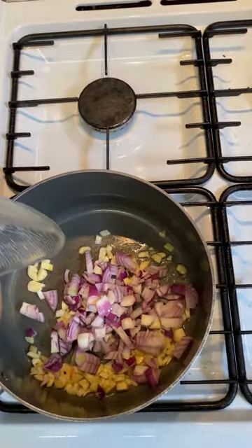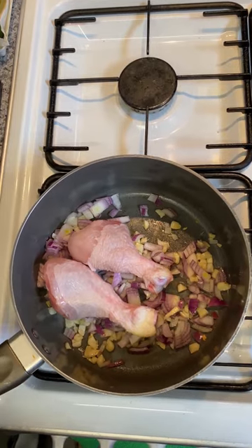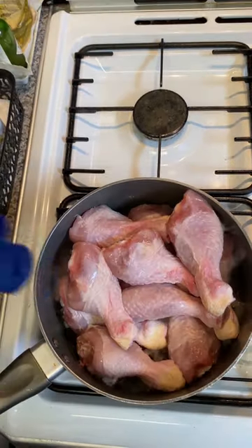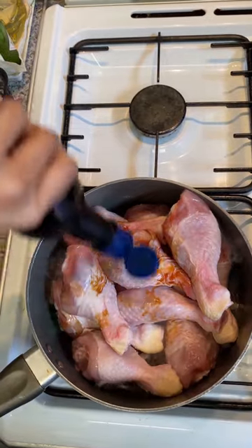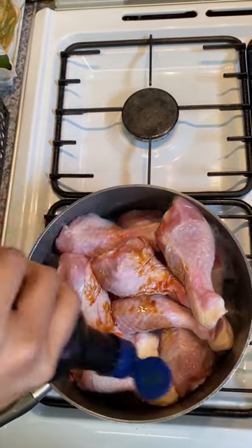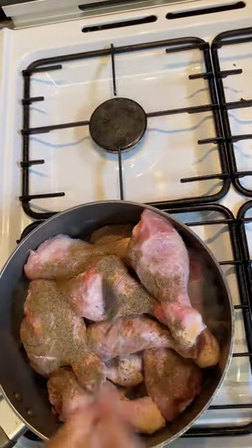Chicken drumstick with bone in, 15 cloves of garlic heavily crushed, a gram of pepper powder, red onion chopped into dice, bay leaves, soy sauce, fresh lemon, and mixed bell pepper. Oil to coat the bottom of the pan, then sear all of your chicken pieces in batches.